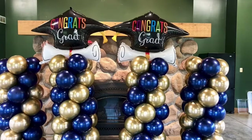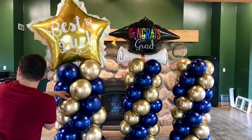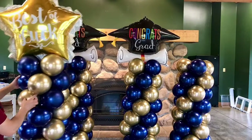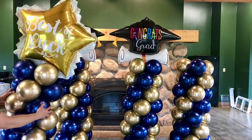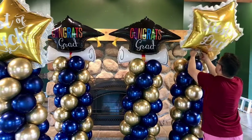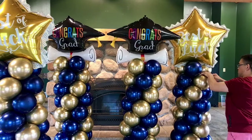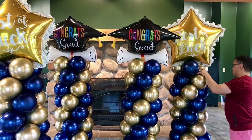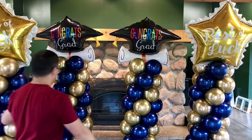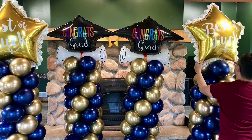You can see it wobbles a little because there's no stand, but that's fine — it's not going anywhere. The topper on this one is a 34-inch star foil balloon, and I attach it the same way with the fishing line. Do it on both columns as well. Now I'm checking to make sure everything is nice and straight, arranging them properly.